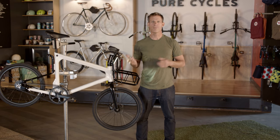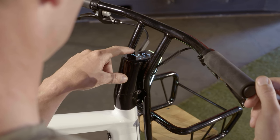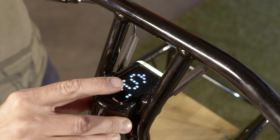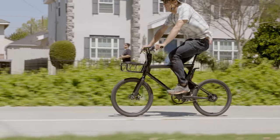The e-bike's controller keeps the bike's electrical system working in harmony and has an integrated touch-sensitive LED display, giving easy-to-read battery levels and speed readout, and provides an interface to change between four possible pedal assist power modes.